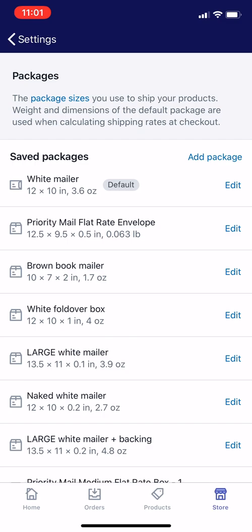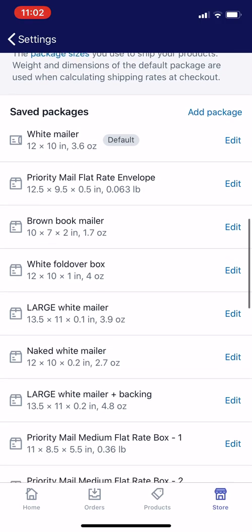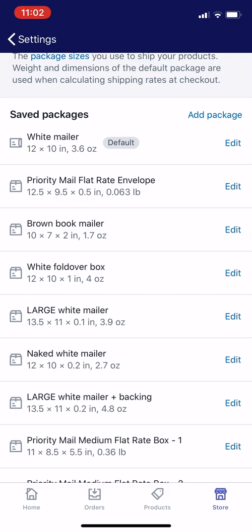Typically for a first-class package I might pay $4 or $5, whereas priority mail will be more than $7. So if you have a lot of lightweight packages, making sure you're setting up your packages to the correct weight is super important — you want an accurate rate so the post office doesn't send it back, and you want to make sure that when you add the package weight and the product weight together it accurately reflects what's in there and hopefully stays under one pound.